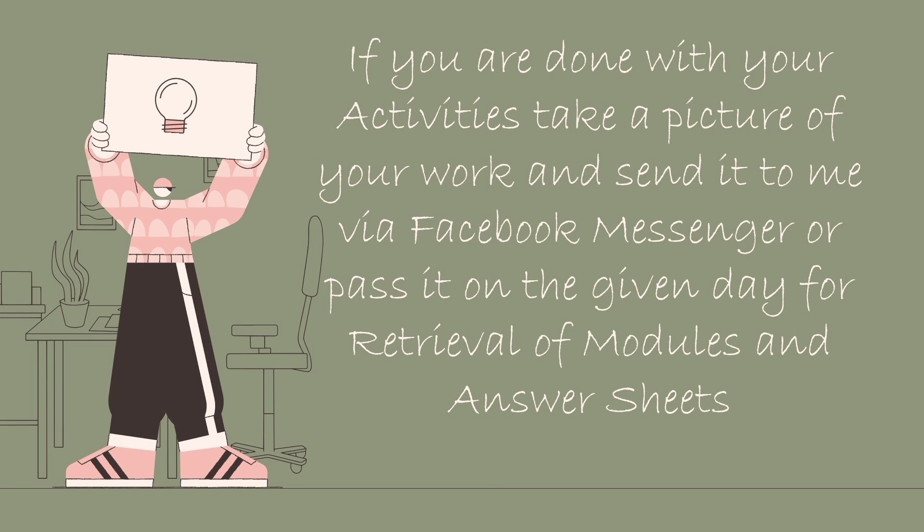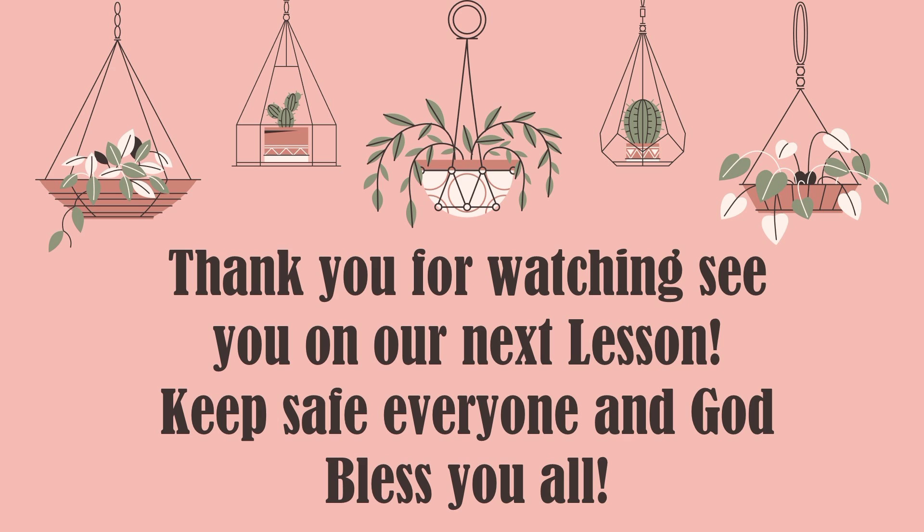If you are done with your activities, take a picture of your work and send it to me via Facebook Messenger, or pass it on the given day for retrieval of modules and answer sheets. Thank you for watching. See you on our next lesson. Keep safe everyone and God bless you all.